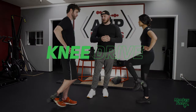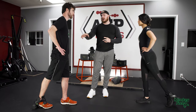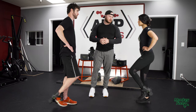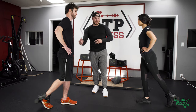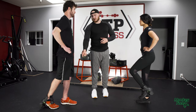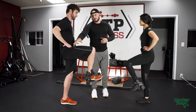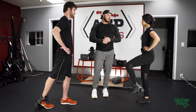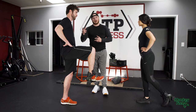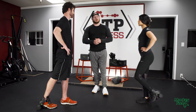Up next is the knee drive. Just like that hamstring curl, we want to maintain a nice tight core and that same hip rotation to help us stay balanced. We're gonna drive that knee up, hold it for a second at the top, and get that contraction in the hamstring and in that hip flexor. This is another one where we could do it laying down if it'd be easier — doing it standing up is a little more advanced, but either way we're getting some good work done.